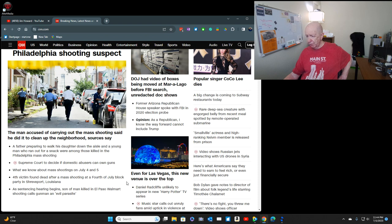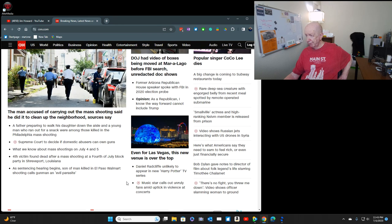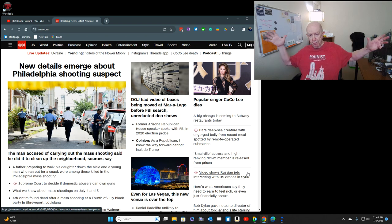A fourth victim was found dead after a mass shooting at a 4th of July block party in Shreveport, Louisiana. They don't have the one that just happened about four miles from here in West Fort Worth. I think 11 people were shot and three died. I'm not sure if that's the video I saw on the local news, but there was a large mass of people and there wasn't any audio.